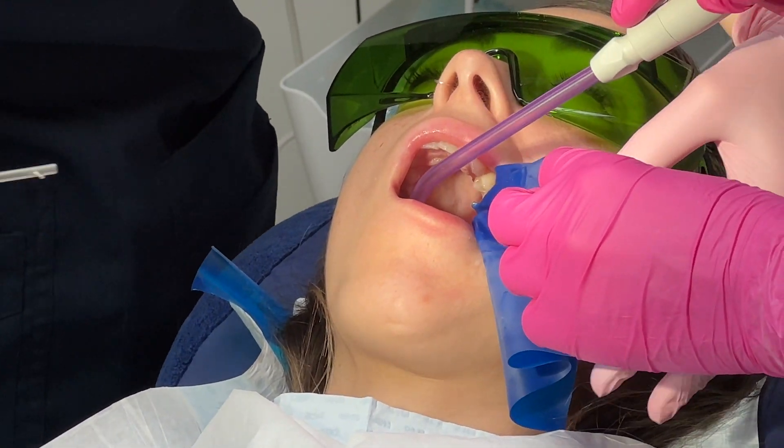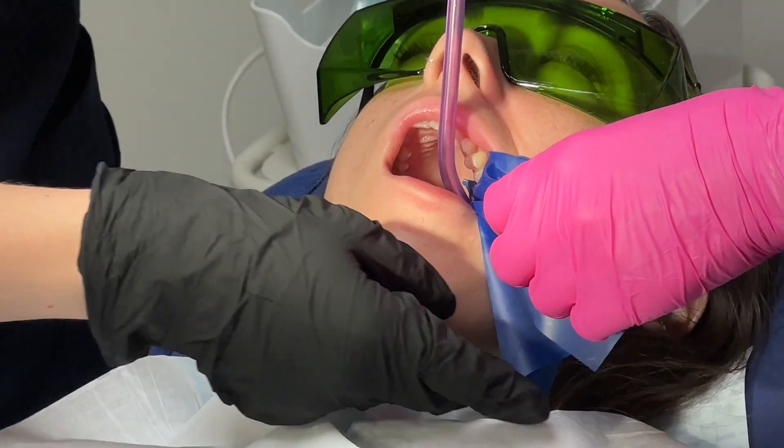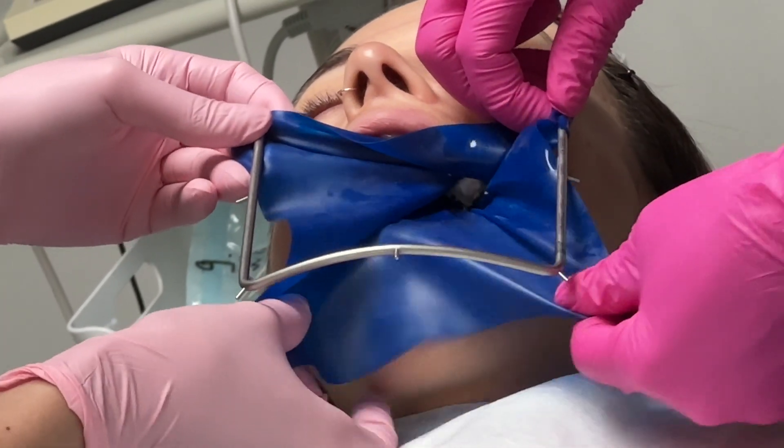So if you need to use a dental dam, please use it, because not using it can lead to a poor result in dental techniques.